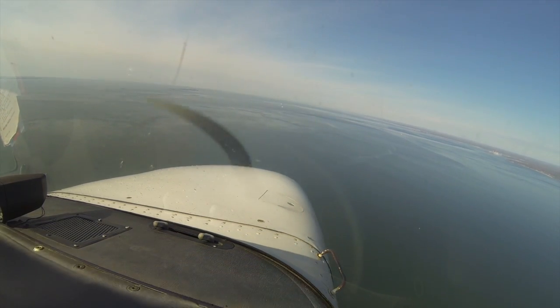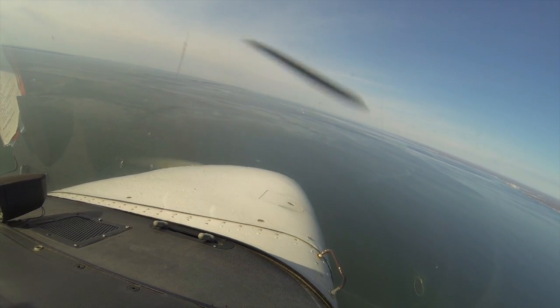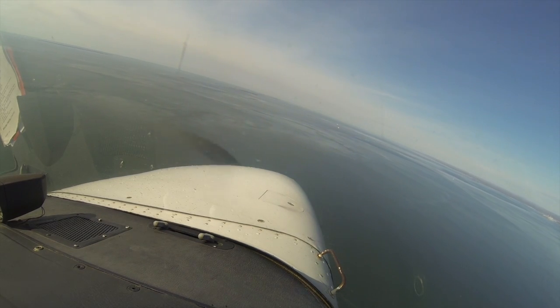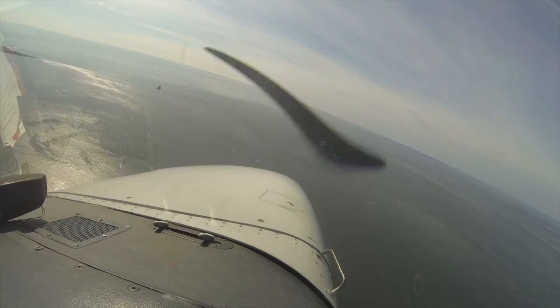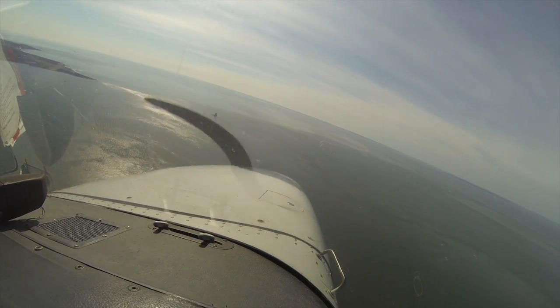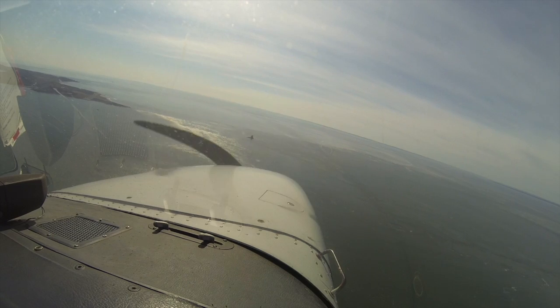We'll start our base turn. We're going to do 80 and then slow down to 70. Fishers Island traffic, Skyhawk turning left base, runway 7. And now we pitch back, we start slowing for 70, second notch of flaps.